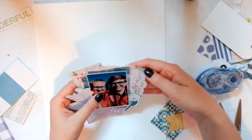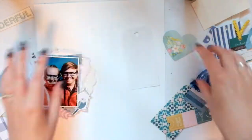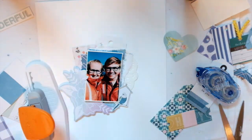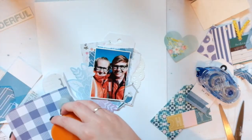That tag right there is from my pen pal Tina. She gave me a lot of the stuff from the confetti collection, I think. I had two pen pals who gave me really cool birthday gifts and they both used that collection.